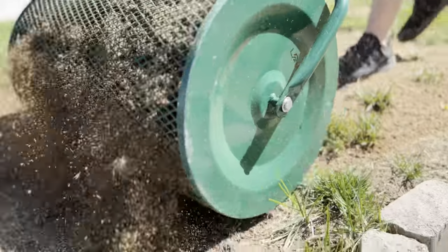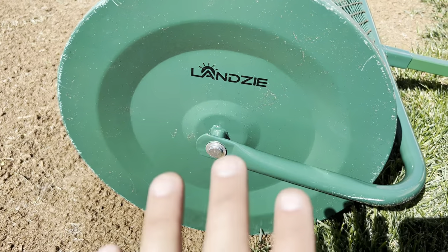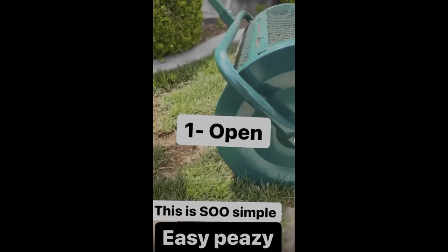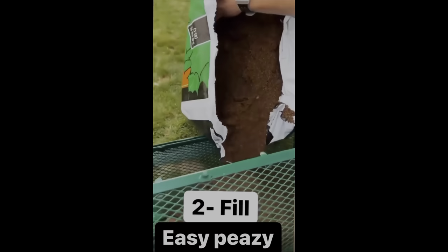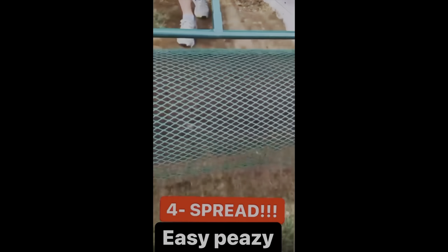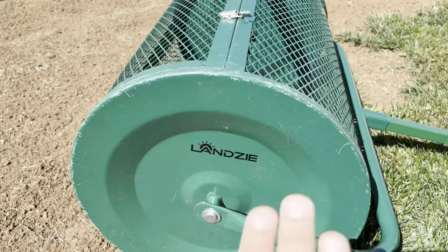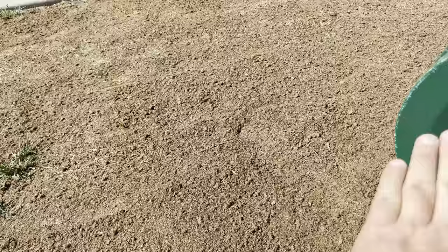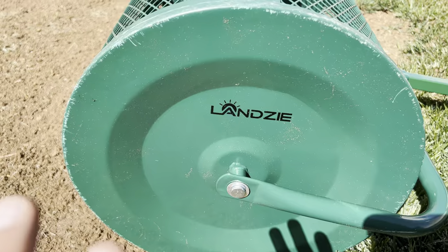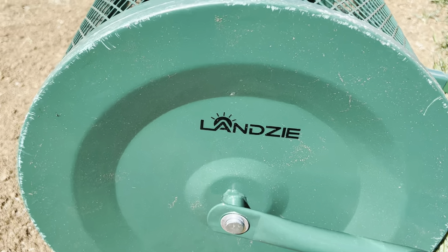If you guys are in the market for the Lansi peat moss spreader, this is the thing to get. Thank you so much Chris, I really appreciate it. Overall the Lansi is a super easy machine to use — open it, fill it, close it, roll it — get an even application. Definitely super easy. If you are interested, check out the links down below. I'm Jeremy of the Greener Lawn Maker.